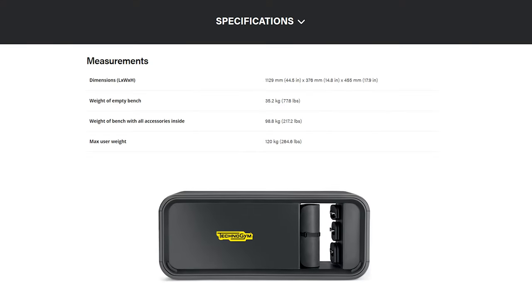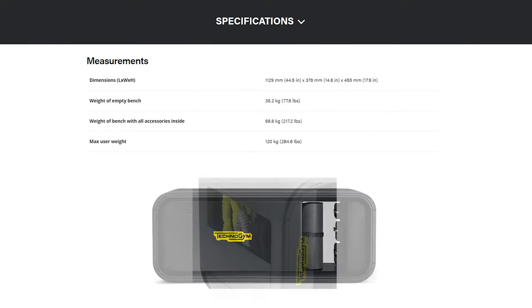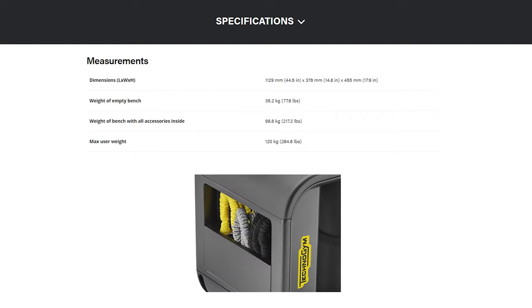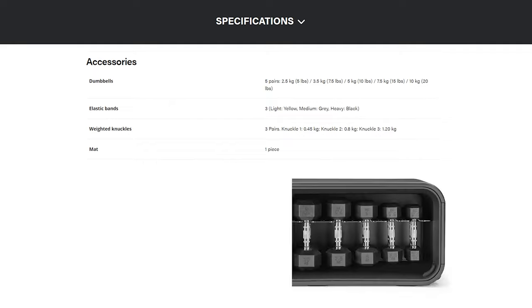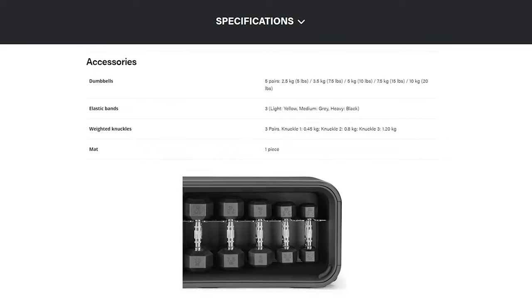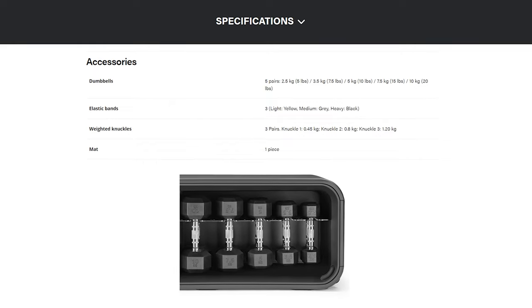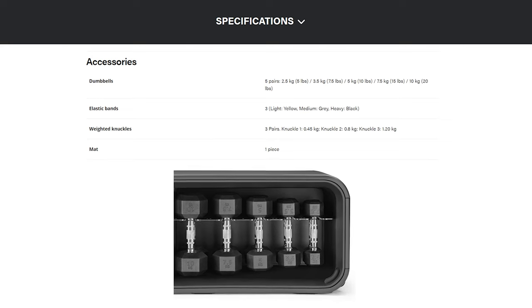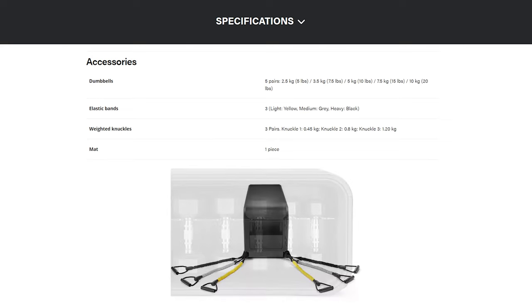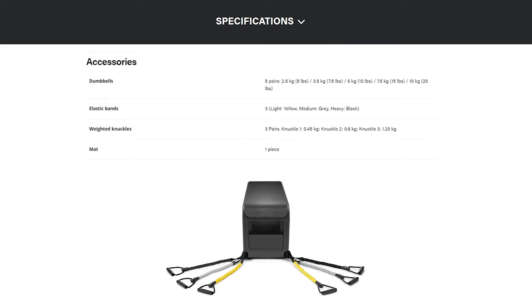The weight of the bench empty is 35.2kg, and with all the accessories added in it totals at 98.8kg. The accessories include dumbbell pairs: 2.5kg, 3.5kg, 5kg, 7.5kg, and a 10kg pair. The resistance bands include a yellow for light resistance, grey for medium, and black for heavy.